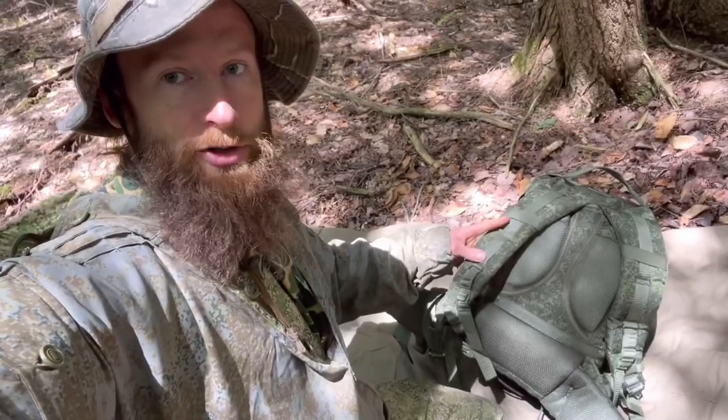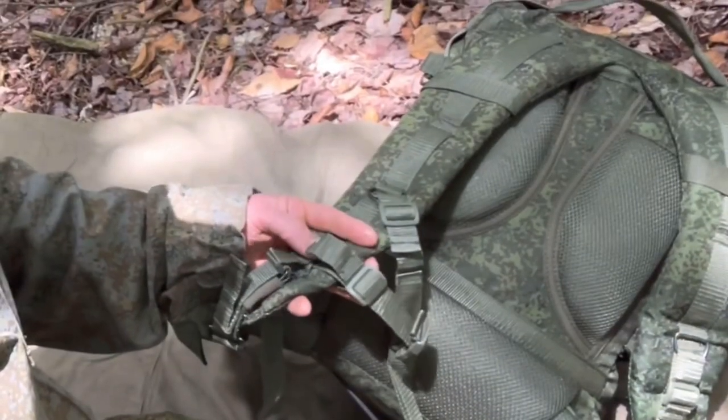When I first got the pack, it felt like it was sized for somebody around five foot ten, and I'm six foot two. I had to make a slight adjustment by moving the sternum strap from a higher position to a lower one, and now it fits perfectly. Let's check out the rest of the pack.